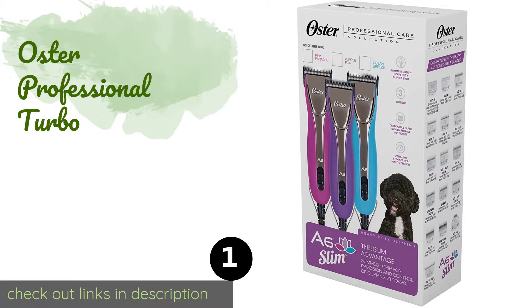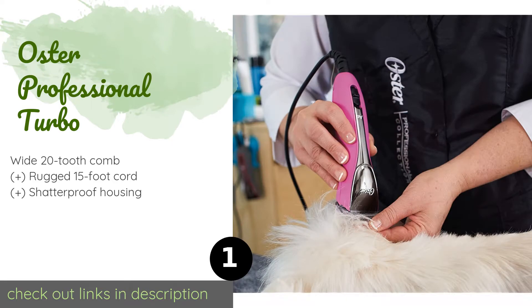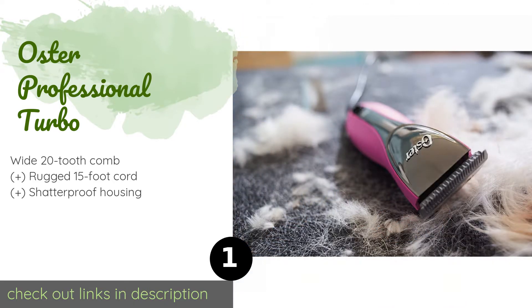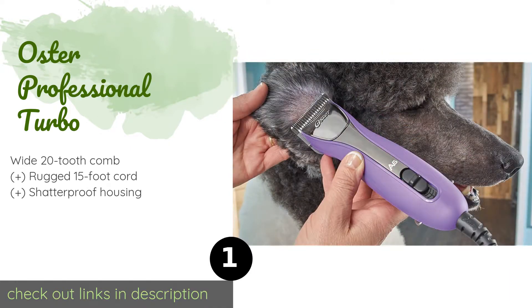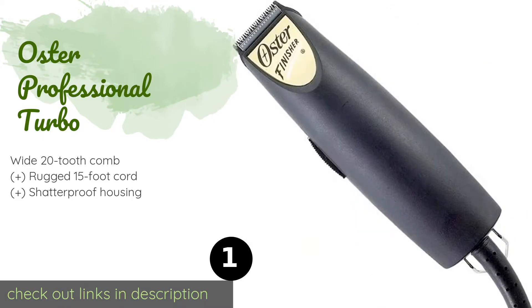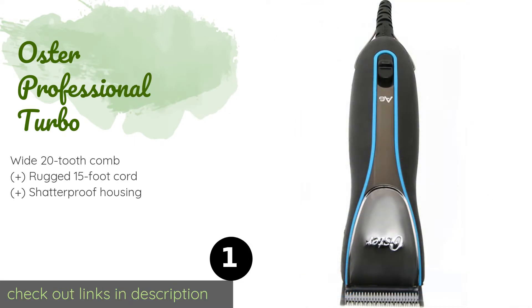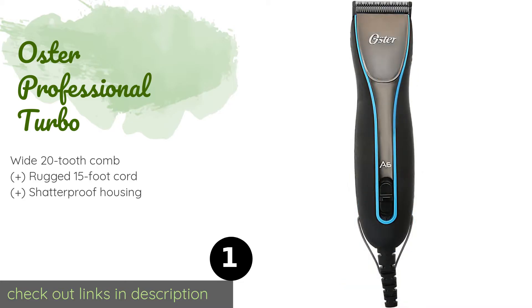Number one is the Oster Professional Turbo. The Oster Professional Turbo offers a variable power dial that allows you to adjust its strokes per minute from 700 to 3000, giving you plenty of control to hack through dense or matted coats. Its slim build is easy to grasp, helping minimize hand fatigue. The price is around $382. Check out the product link in the YouTube description below.